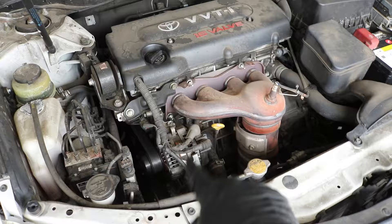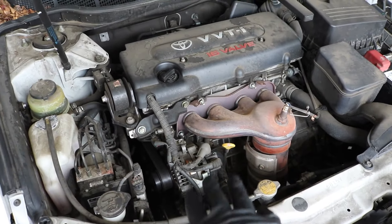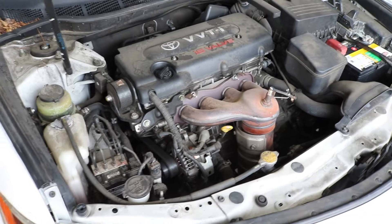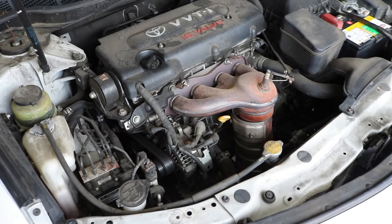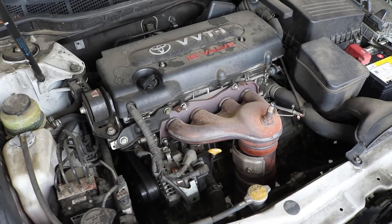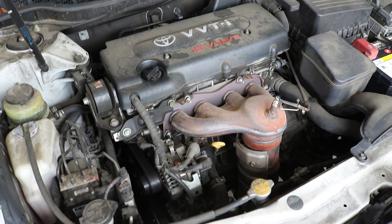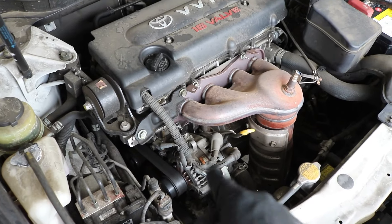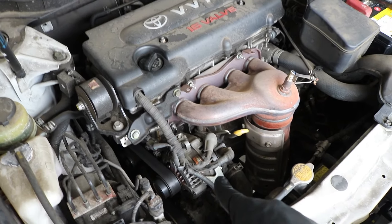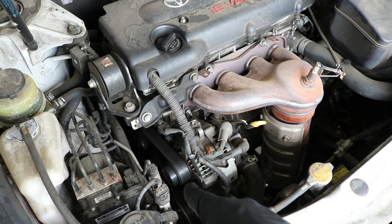Obviously some engine bays will be different, but as far as getting the alternator off it should be about the same process. Make sure to check the description — I'll try and put all the years this applies to. Fortunately, this alternator is pretty easy to get to. There are only a few wiring connectors, and you've got to take off the belt. Now would be a good time to change your serpentine belt if it's bad.